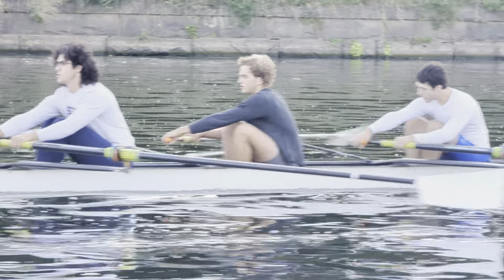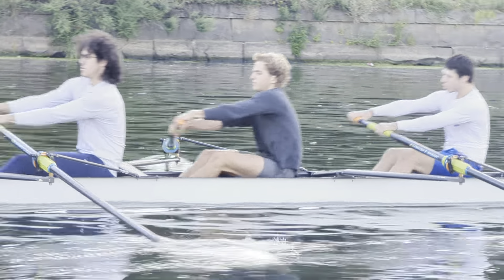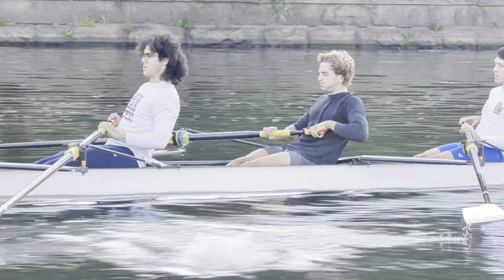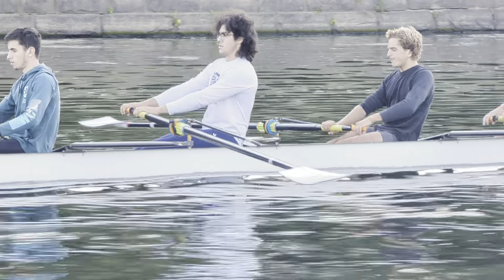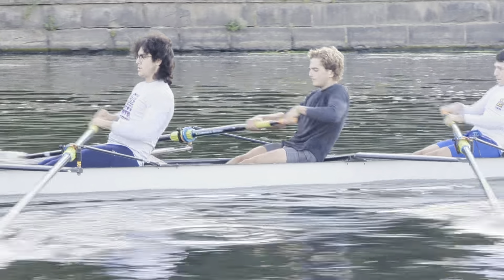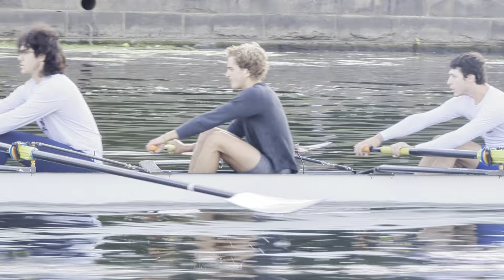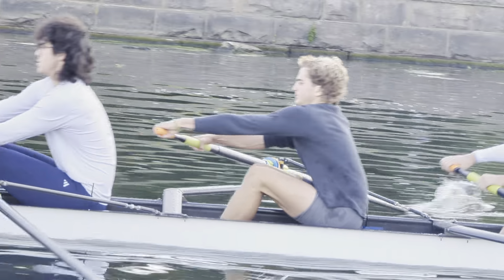Alright, look — see here how you're starting your back and you're bending your knees really early before your back is completely set. You want to pivot first, you want to get the angle, you want to set that angle and then you want to slide it. Occasionally you do a good job, and then as soon as the boat is not set, you lose it. So you want to be more consistent with that.